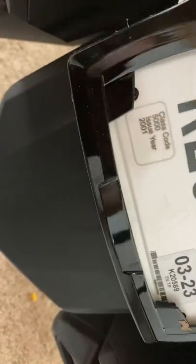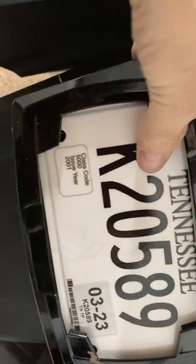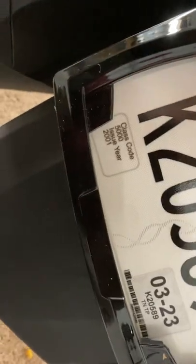Then all you're going to do is basically insert your license plate, put the cover on like this, and then they give you a locking screw right there that comes up into the bottom of this frame and holds it in place.